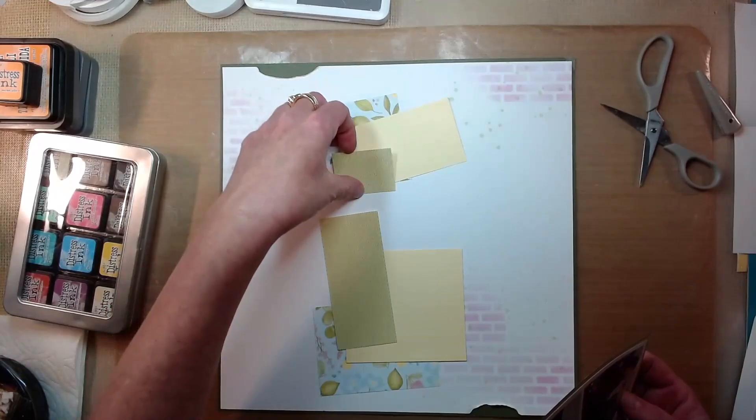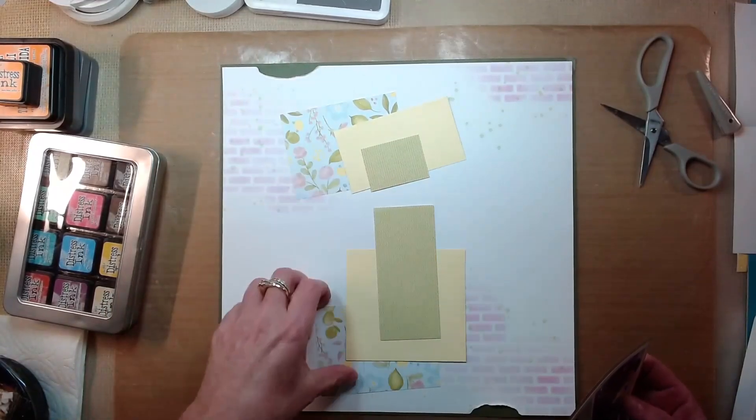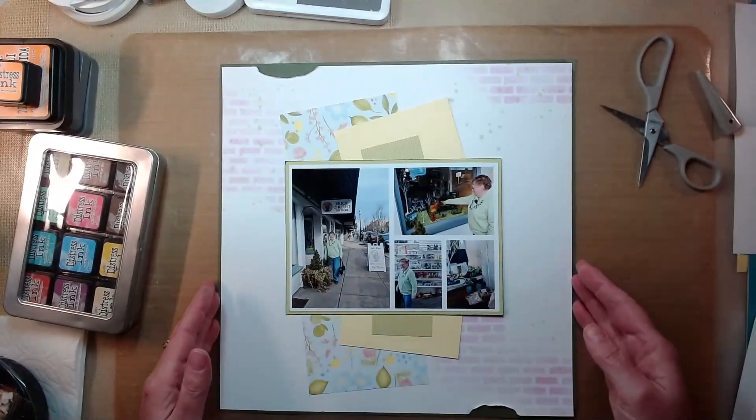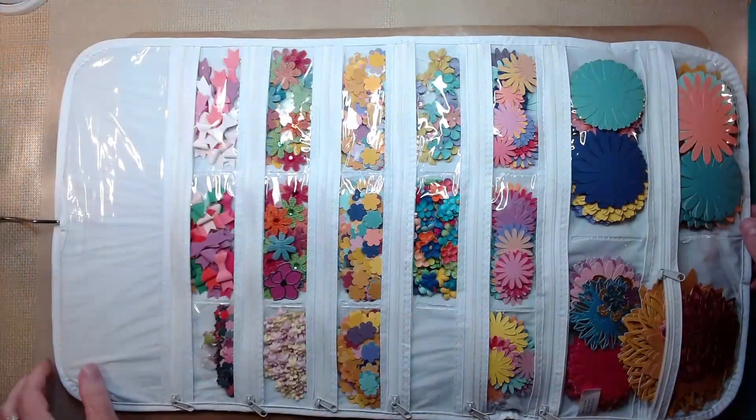I'm terrible with knowing the colors of cardstock. If you really need to know, please ask in the description below and I will look it up for you, but I don't have the cardstock colors right in front of me.